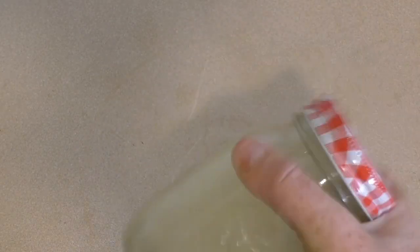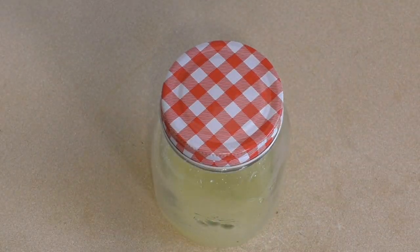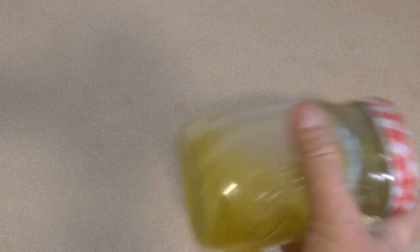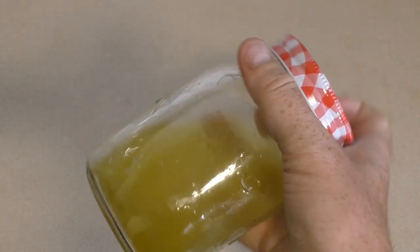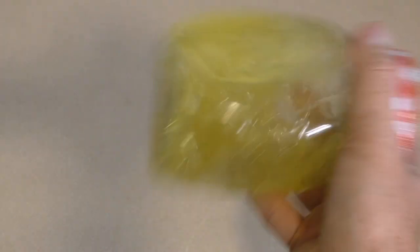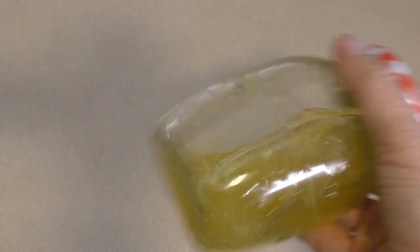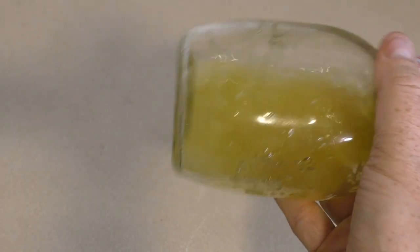Every morning, or whenever, just give it a shake and leave it — it's that simple. Look at this, that's the lemon extract. I've been shaking this every day for about two months now, it's looking good. You can do it for another month — four weeks will be enough — but the longer you leave it the better the flavor.